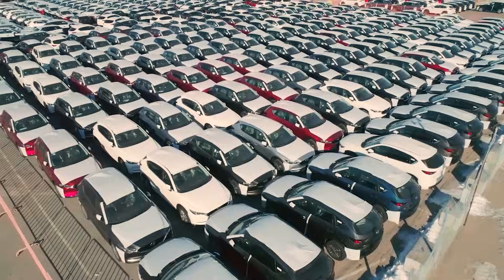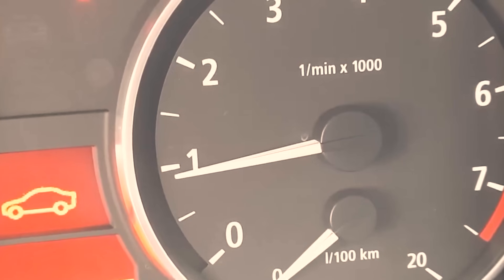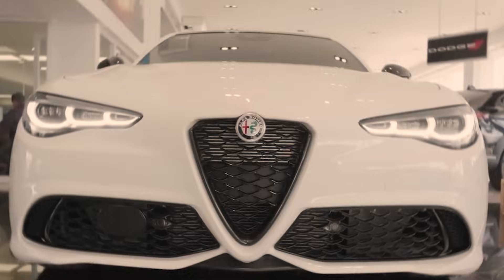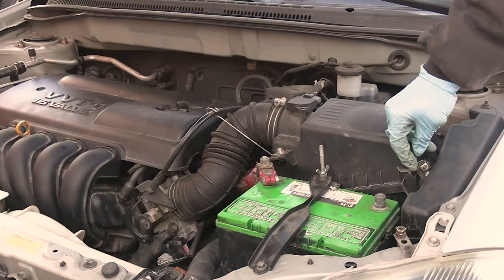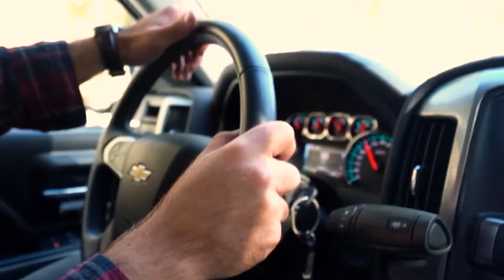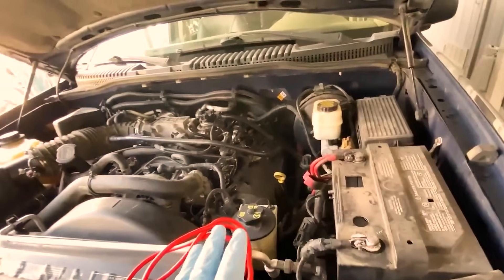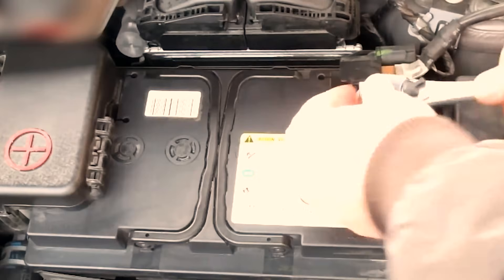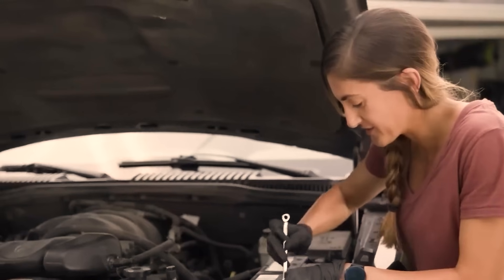Nail it and the payoff shows up fast. Idle wander smooths, hanging RPM drops to target, and stoplight stalls disappear within a single drive cycle. Miss a beat and you'll see no change — which is still useful feedback. You've reset memory; now the car needs live data to refine it. A short, controlled drive with steady speeds and clean cycles sets monitors and locks in the fix. Those key and pedal sequences flip OEM switches most drivers never touch. And when you hit them right, the ECU updates the values that cause rough idle, hanging RPM, and random stalls.